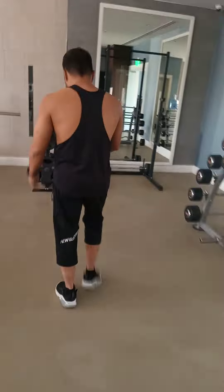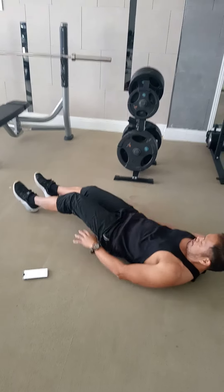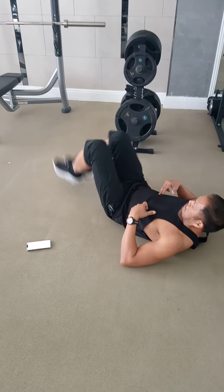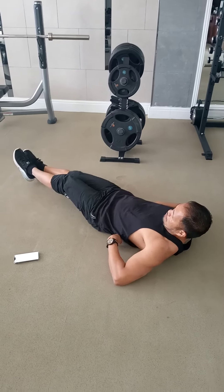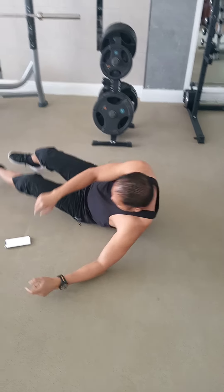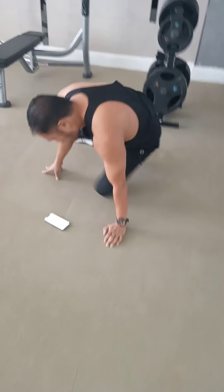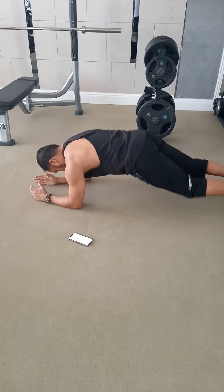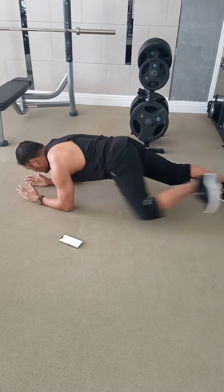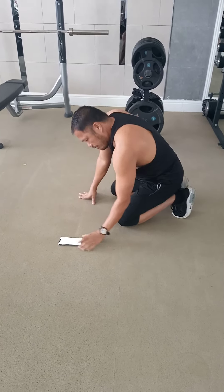And then we go here for the main core. Leg raise — so for the abs. From here, you can do like this or you can do it straight, keep flat. 15 reps. And then core — abs and core is the same. From here, knee to elbow, knee to elbow. 15 reps.